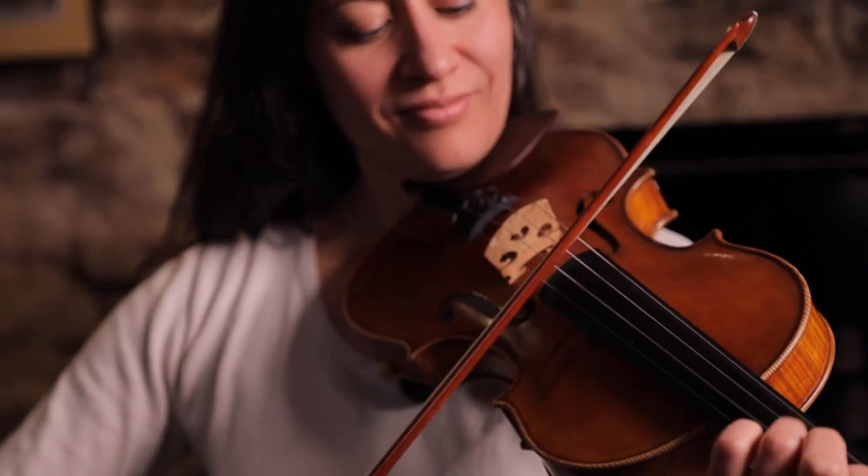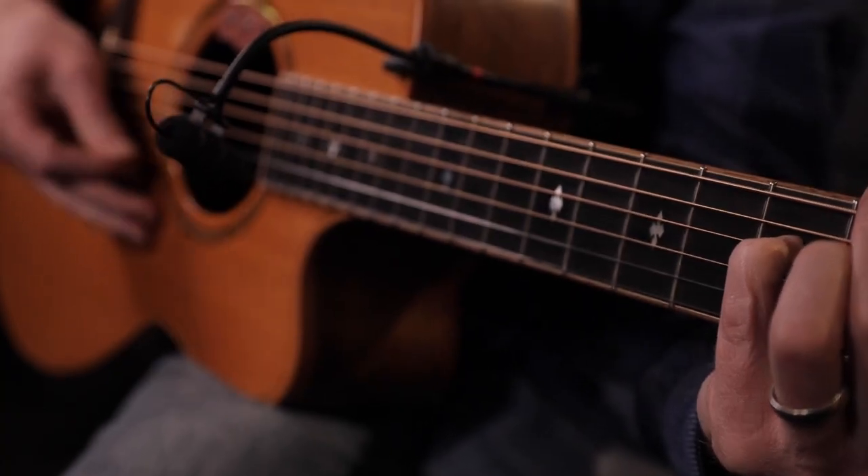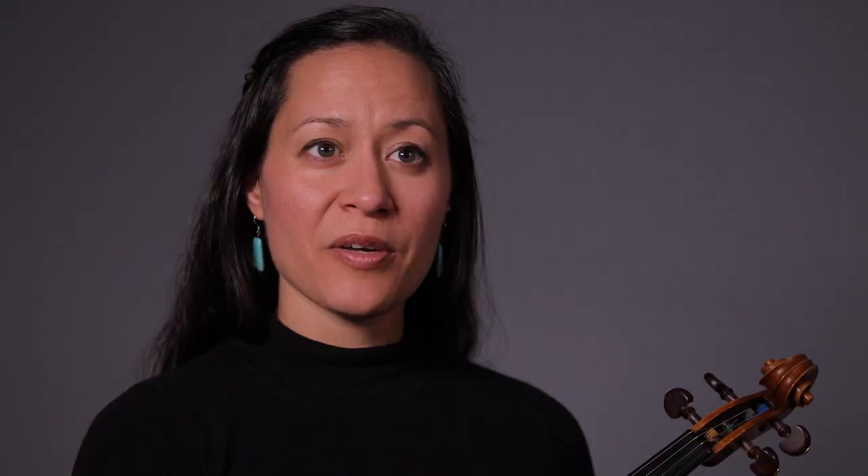I was first introduced to Irish music when I went to college. I had played many different styles of fiddle music — mostly bluegrass, Americana, Texas style, and classical — up to that point.